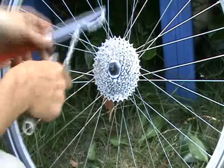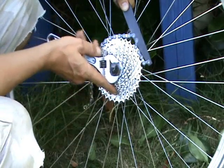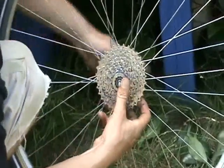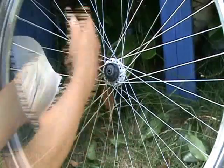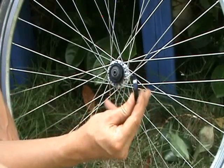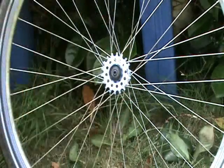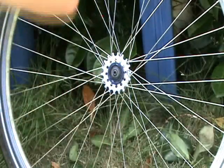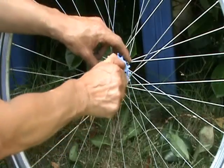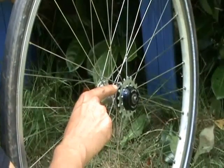Now to get the cassette off, you get your chain whip and sit it up on the cassette. Put the cassette lock ring remover on and use the quick release to hold it in place. Grab it with your king dick and off it comes — simple as that. Lock ring comes off, gears are gone. Now take a bunch of spacers and slide them on, then one of the fatter spacers to support the single speed cog. Pop on the cog — the Surly jobby — goes on like that. Then the other fatty spacer, and one or two more. On goes the lock ring, tighten it back up with the cassette tool. It's a single speed cog. We might need to play around with the spacers to get it lined up with the front chain ring, but we'll look at that later.